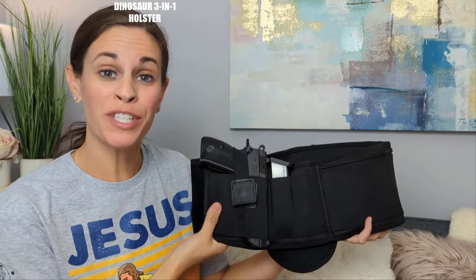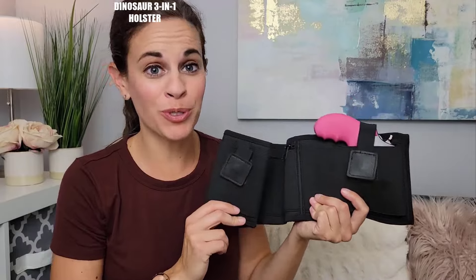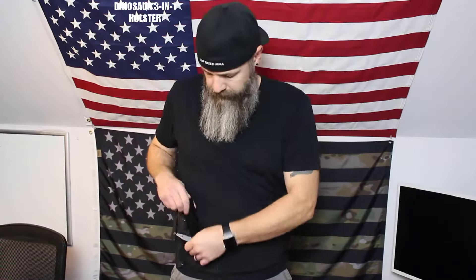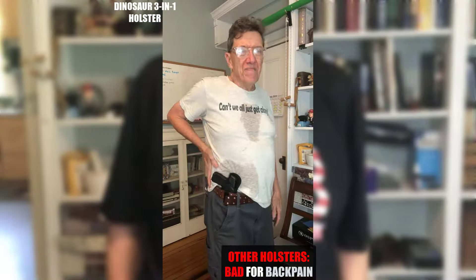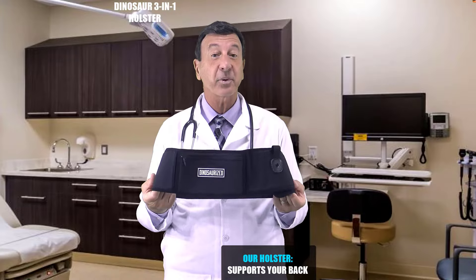Hey guys, today I want to show you the Dinosaurized 3-in-1 holster. The Dinosaurized 3-in-1 holster has two holsters on either side, allowing you to carry two firearms or one firearm on whichever side is more comfortable for you. Unlike regular holsters that put all the weight in one place, the Dinosaur 3-in-1 holster distributes the weight across your body.